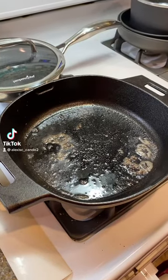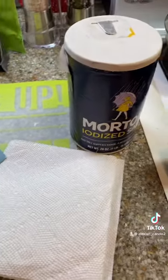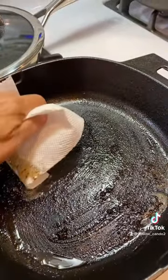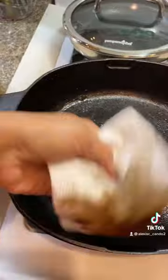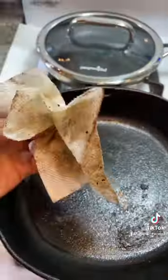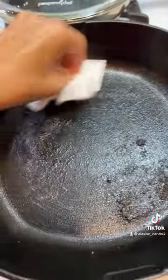How to clean a cast iron pan using paper towels, a scraper, and salt. Get your paper towel and wipe it all out — get as much of the grease out as you can. Now there's some residue on there, we're going to get that off.